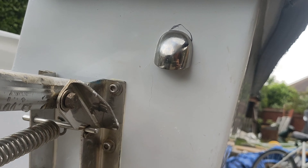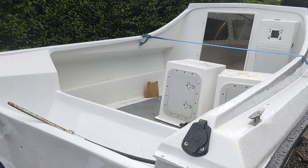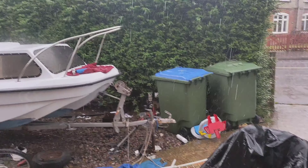Finally the sun is shining again. I got out here last night and done a bit more, and I've also been and bought the rub rail. She's really coming together now.